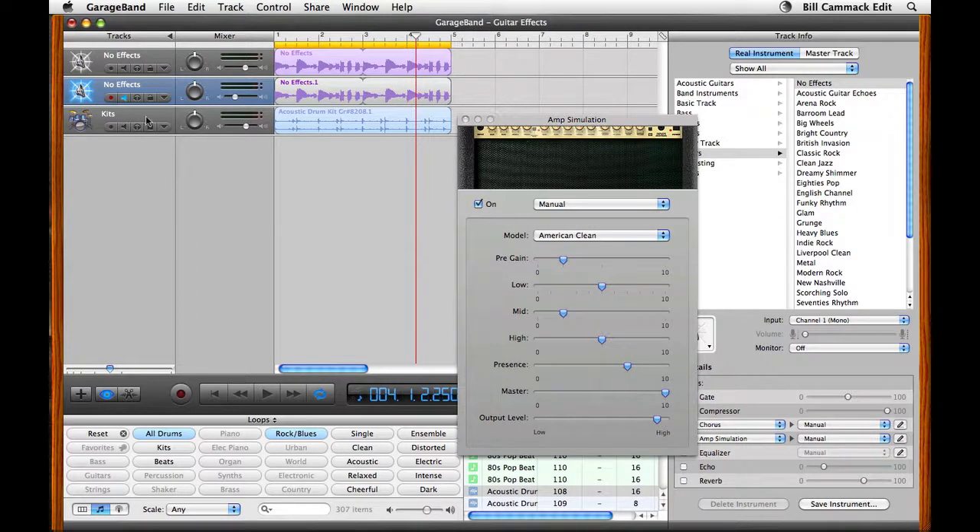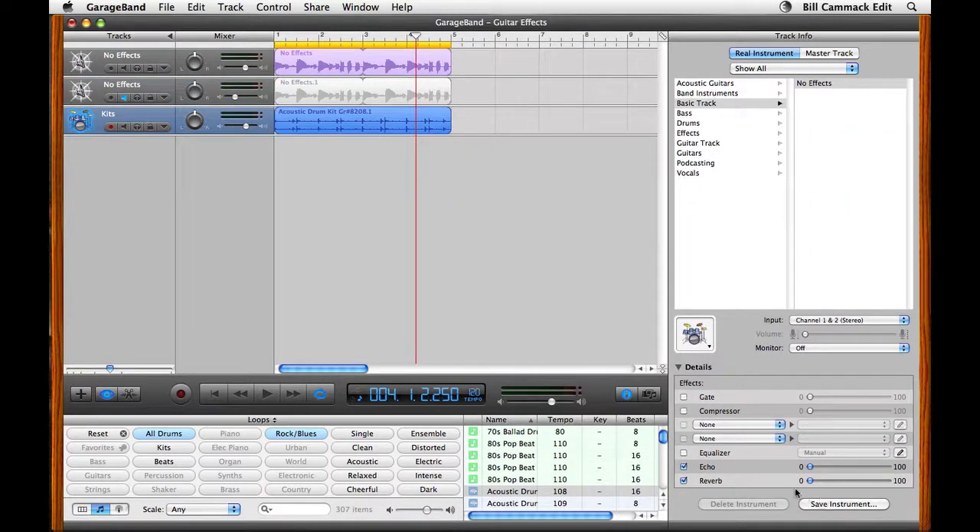And I might want some reverb on all this, so I'm going back down to kits. I'm going to solo kits and give it more of a feel like it's in a room.